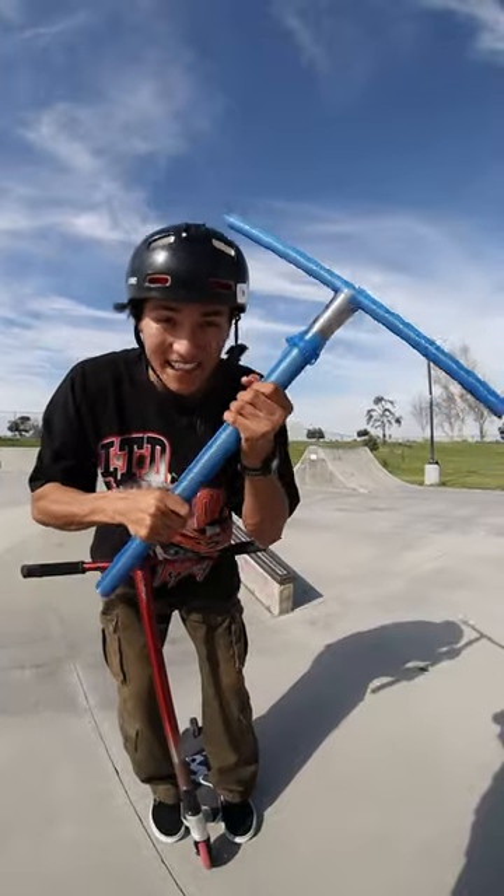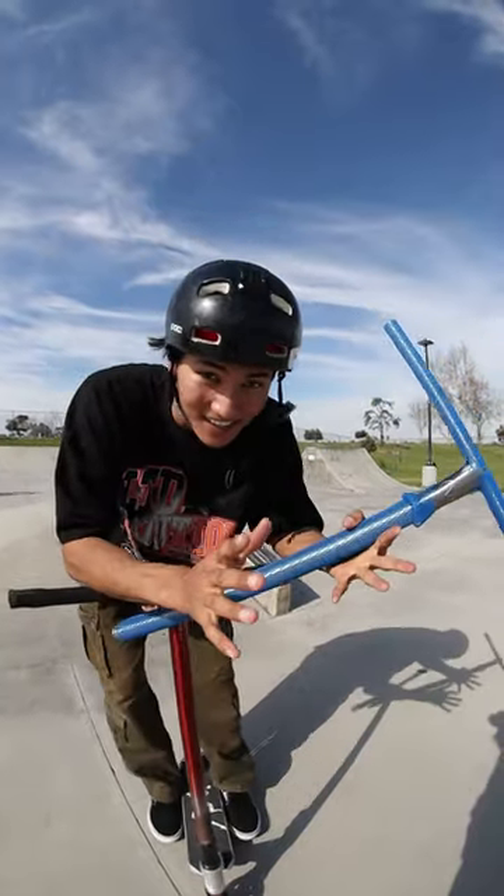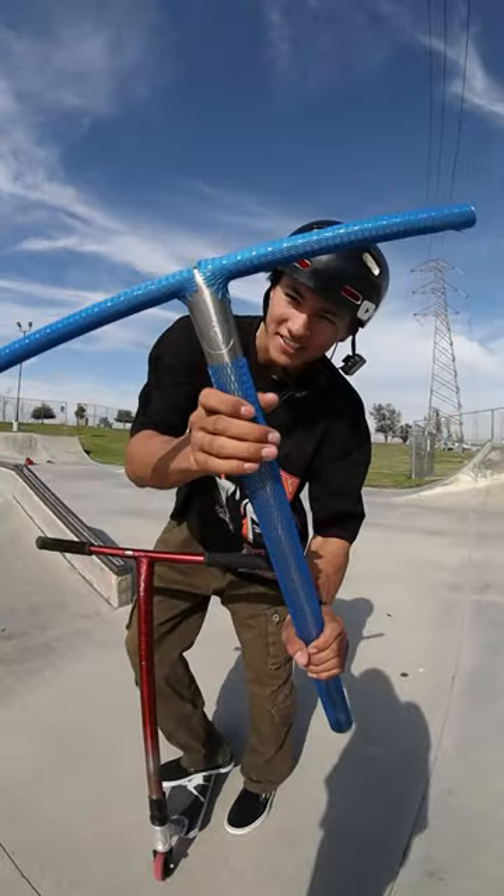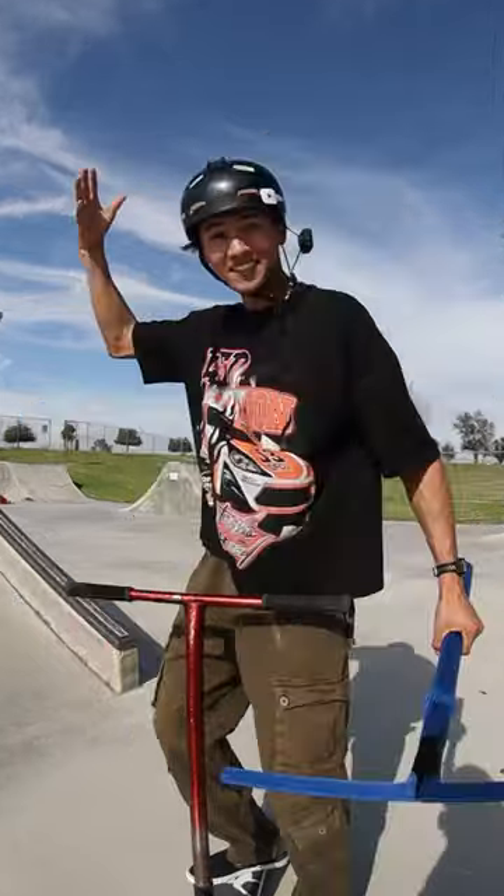The Vault Pro scooters hooked me up with some of their new titanium bars to put to the ultimate test. But these aren't just any ordinary titanium bars — they have a slight twist to them. Check this out: one side is black and the other is raw. Insane.